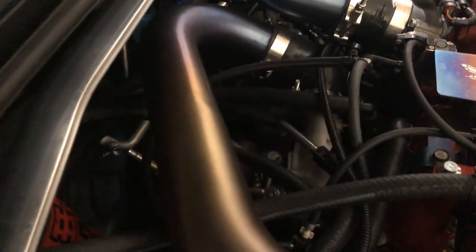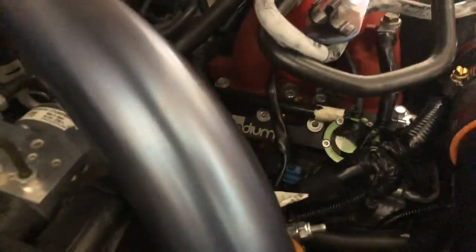The FP Red will fit at the stock location, so it shouldn't be too difficult to swap in. I do have the TGV delete, so it should fit a little better. That's pretty much it for the FP Red.